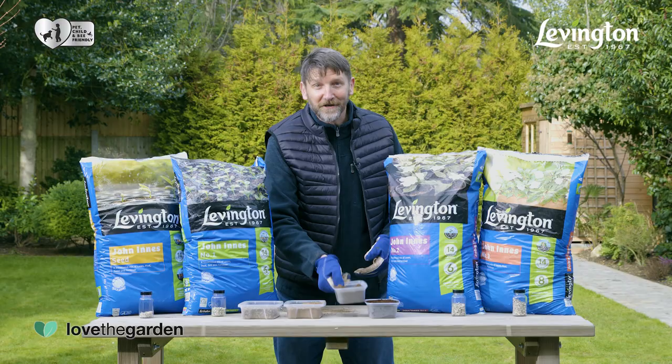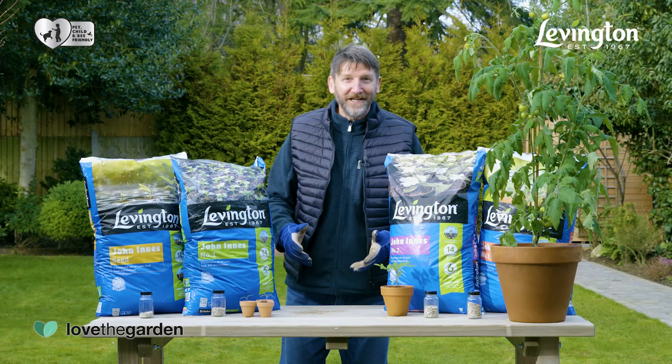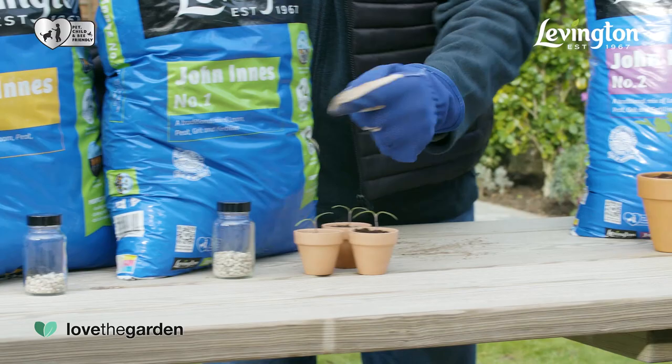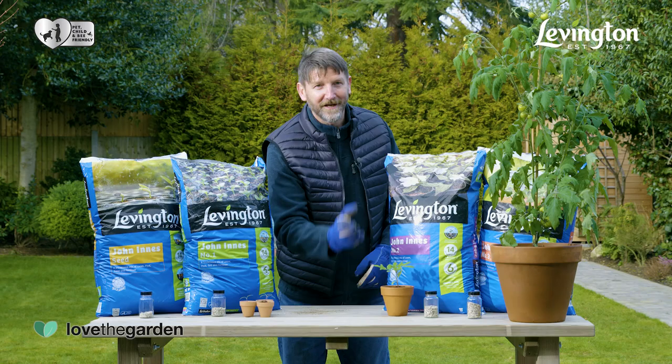Of all the ingredients, loam is the most crucial. It acts like a storage facility, holding onto excess nutrients and water to effectively create a reserve of plant food and water which is ready and waiting for your plants when they need it. Each John Innes mix includes different fertilizer levels based on the needs of a plant at its different life stages — in the same way that we grow from a baby to a toddler to a teenager and then to an adult, plants grow from seeds to seedlings, young plants and mature plants.